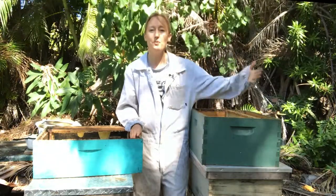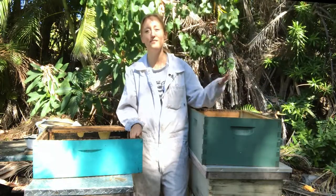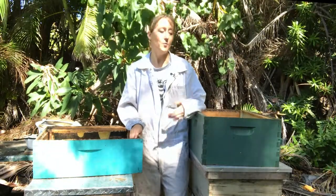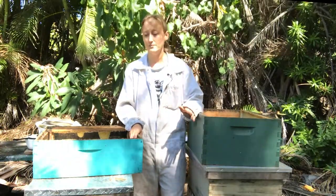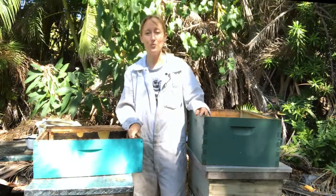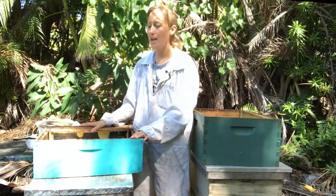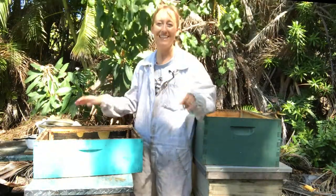The downside to going all-medium is that you're going to need more boxes, because ten deep frames will hold a lot more than ten medium sized frames — so instead of needing one brood box, you'll need two mediums. It's going to cost a little bit extra money and require more assembly, but once you have it going and if you only have one or two hives, it's not too big of a deal. The other downside is that a medium box is heavier to lift than a shallow box — about fifteen pounds more. A shallow box is roughly forty pounds when full, and a medium box is like fifty-five pounds when full.